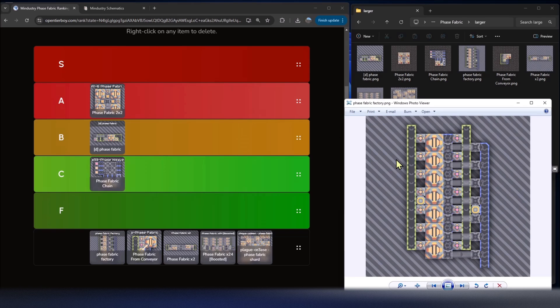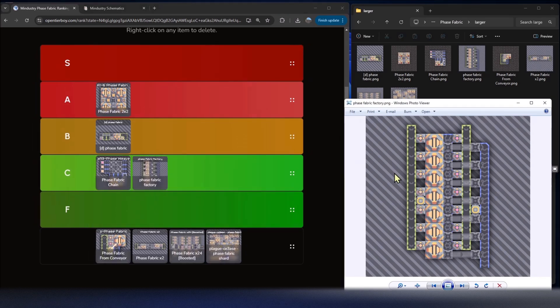This next one is the Phase Fabric Factory. It uses two plastinium conveyor belts to pull in sand and thorium, chains vertically, unloads, then feeds out the result going down on the right-hand side. The power node here might be a little small — the one at the top concerns me — so you might need a couple more power nodes. It's a solid entry for seven phase fabricators, though my two-by-two grid gets more in less space. I'll give it a C tier because it's harder to chain and a bit too wide.